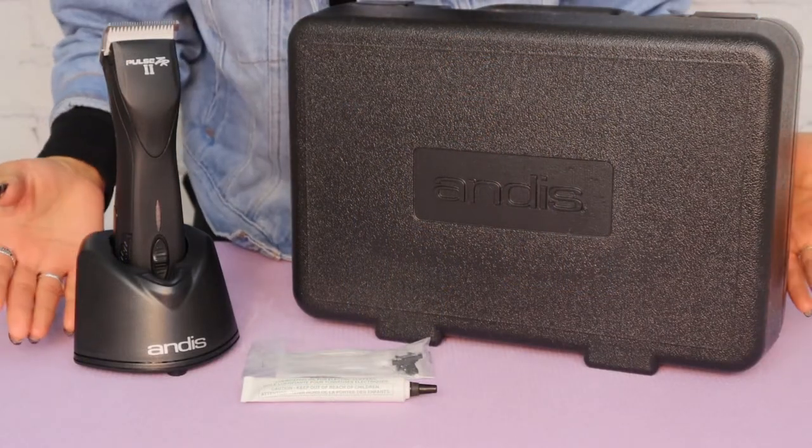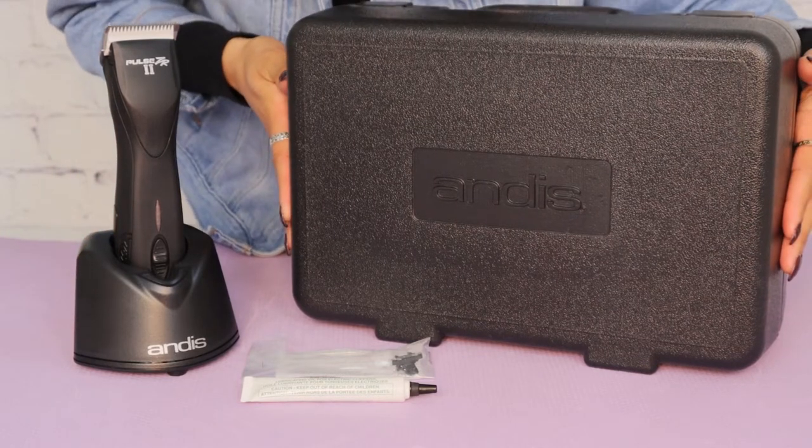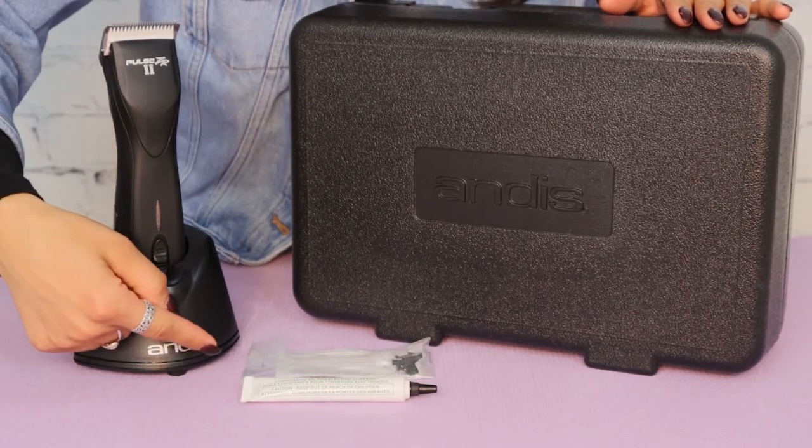Hey everybody, welcome back to our channel. I'm Shalisa and in today's video we're going to be reviewing the Andes Pulse ZR2 clipper. I wanted to show you guys what comes in the box — it comes in this hard case which is perfect for traveling. It comes with the clipper itself, the base, the power cord, clipper oil.